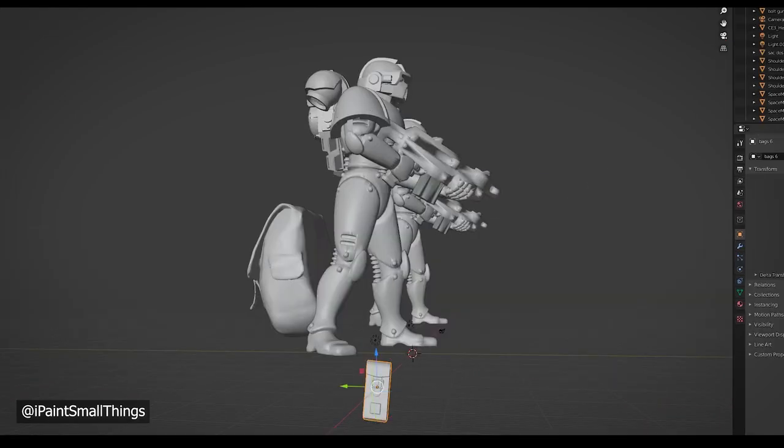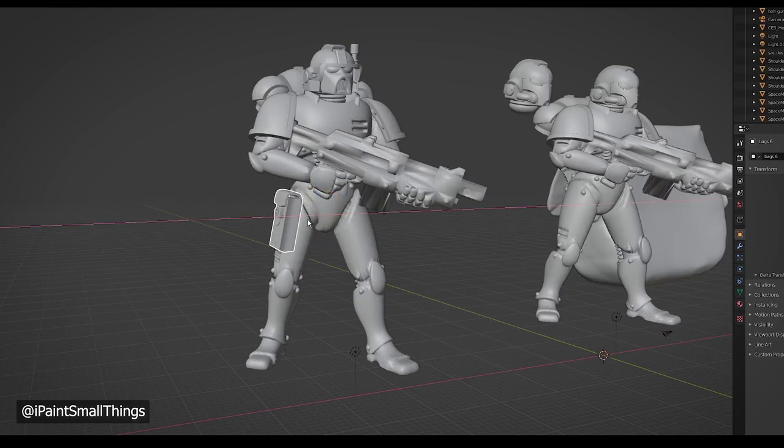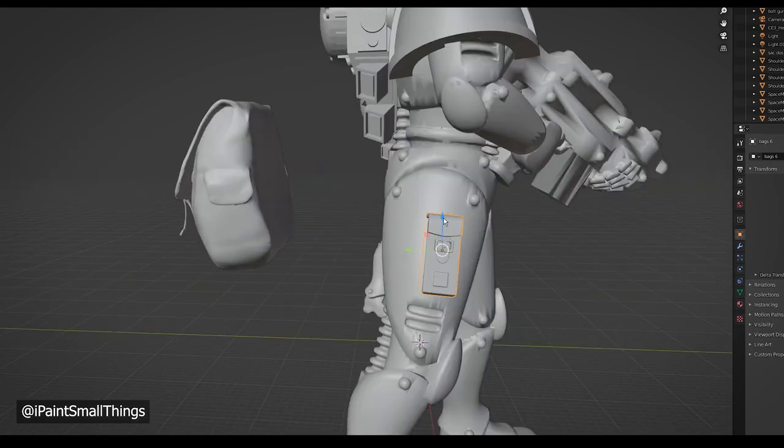I'm also a big fan of soldiers carrying equipment around, so I added a few pouches and bags. These all needed to be scaled, rotated, and moved into place.